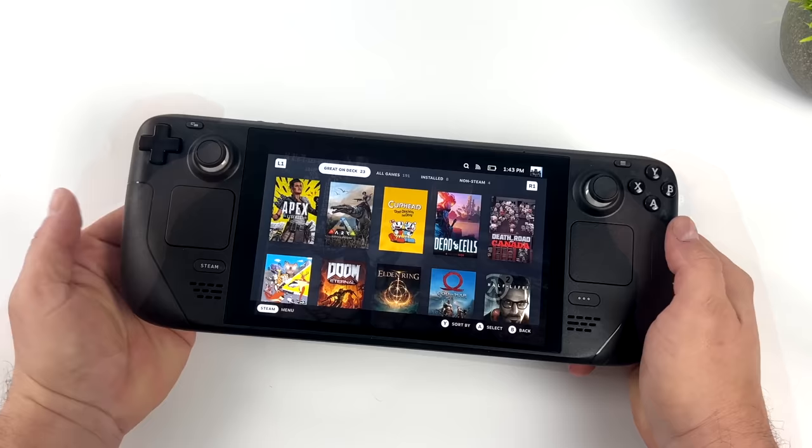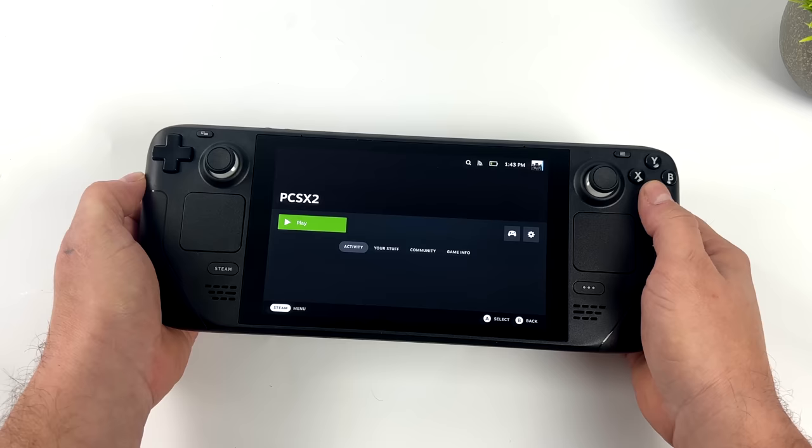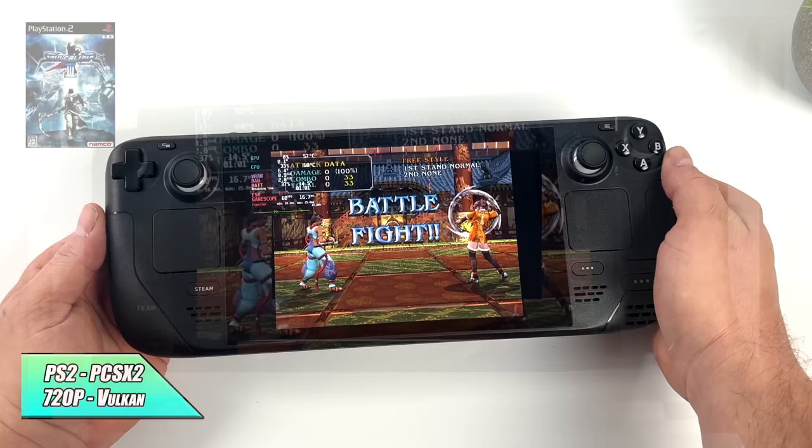The Steam Deck is great for PC gaming, but one of the main reasons I wanted to pick one up was for emulation, and we're going to test out a few now. There are some issues right now with emulation on YouTube with the Steam Deck, so in this video we're going to show off some PS2, PS3, and PSP. It's actually really easy to get these emulators set up, and I will do a full tutorial if anybody's interested.